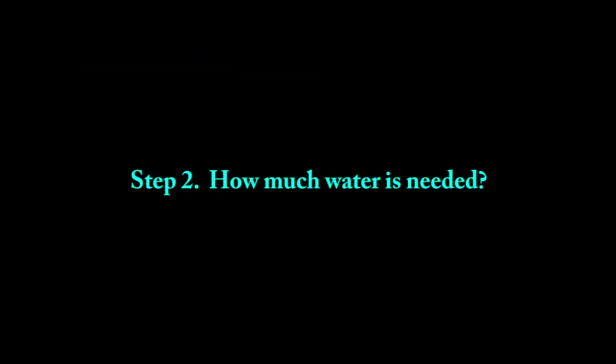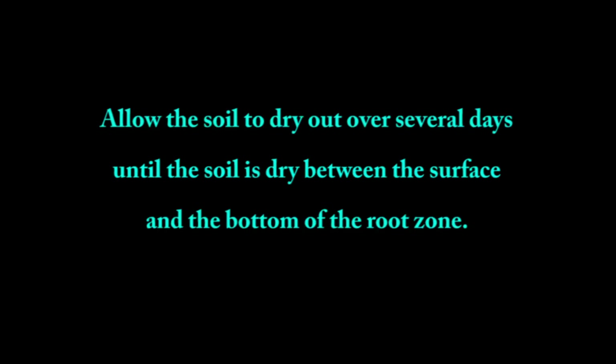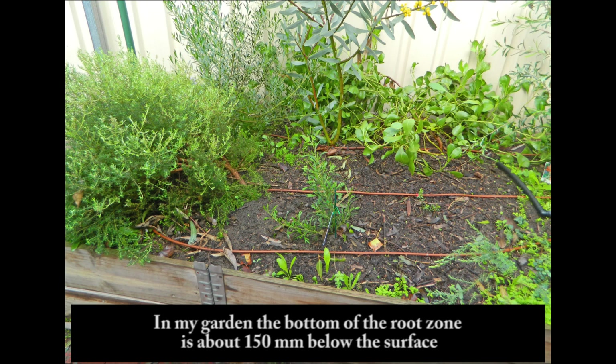Step 2: How much water is needed. Allow the soil to dry out over several days until the soil is dry between the surface and the bottom of the root zone. In my garden, the bottom of the root zone is about 150mm below the surface.